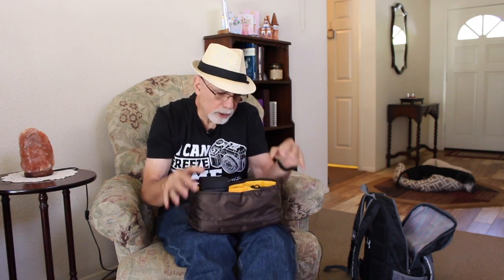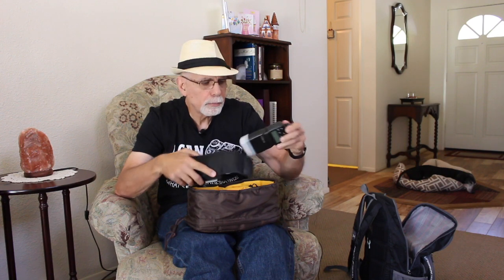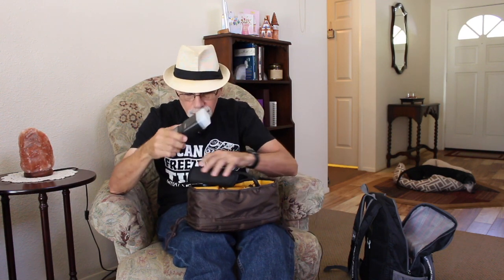It keeps your stuff safe and divided. In here right now I have a flash made by a company called Godox — I really like their flash. This is the TT350. It fits really nicely on my Sony a6000, has a guide number of 36 which is really powerful for a small flash. It takes two AA batteries and shoots high-speed sync. Very nice little flash.